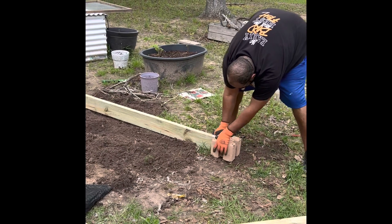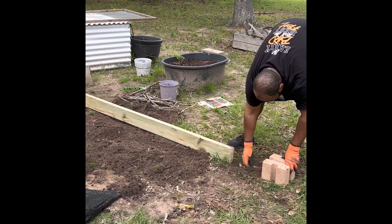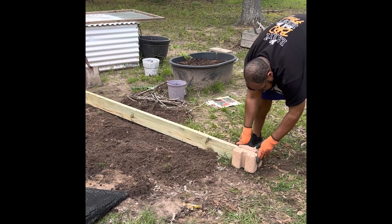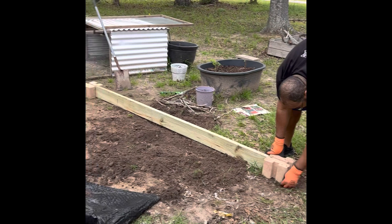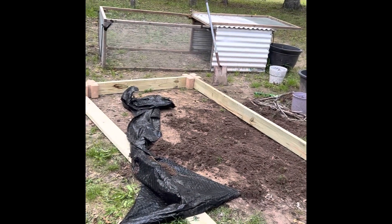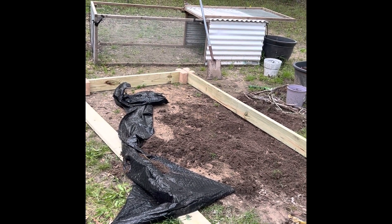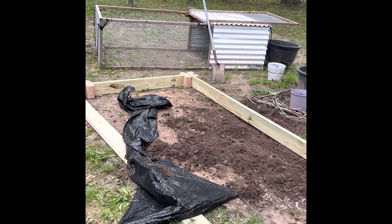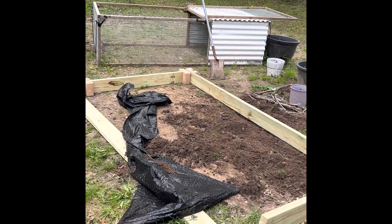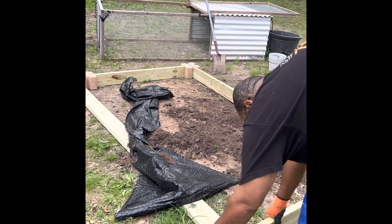We have the man of the house — he is creating a border. We've got the stones and the wood. 8 by 4 feet. We have our weed blocker; that's the black sheet there. And we have some vegetables to plant today.